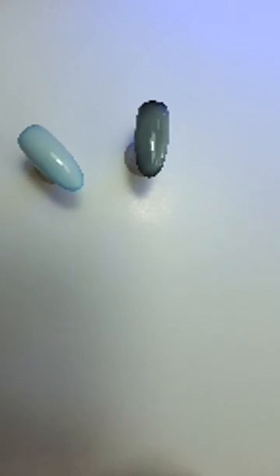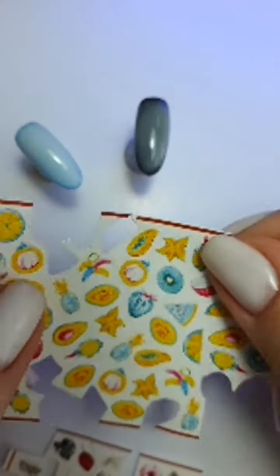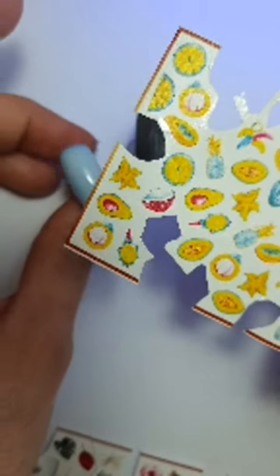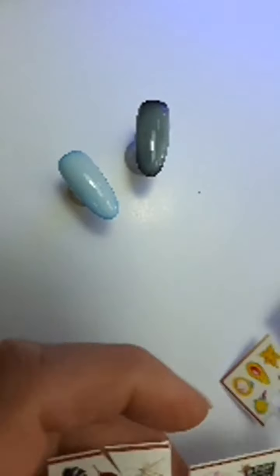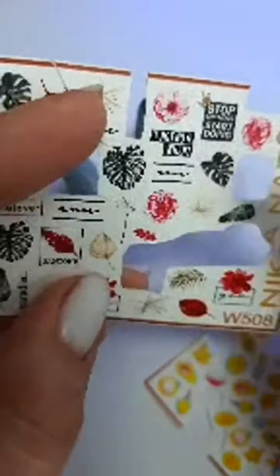Видите, у нас два здесь уже готовы. Можно подобрать слайдеры — будет красиво смотреться. Вот такие голубенькие — думаю, к голубенькому сделаю жёлтым, очень красиво будет сочетаться. А к чёрному можно какую-нибудь надпись взять или листочек. Наверное, надпись возьму, чтобы красиво смотрелось. А к тому яркому выбрала вот такой слайдер.